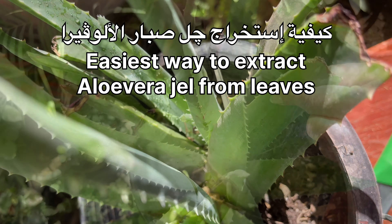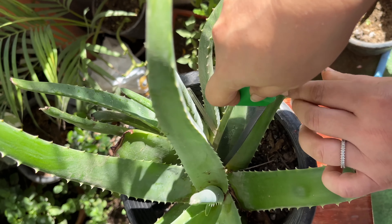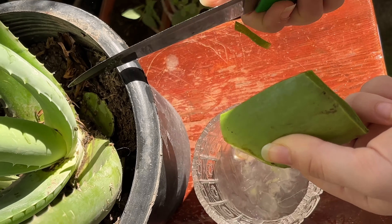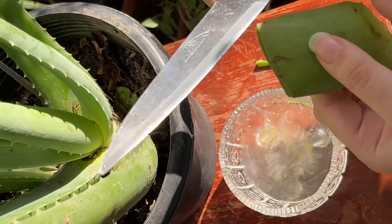اختر أوراقاً سميكة وناضجة. استخدم سكيناً نظيفاً وحاداً لقص الأوراق بالقرب من قاعدة النبات. قم بقص الحواف المسننة على جانبي الورقة، ثم اقطع الورقة بالطول.